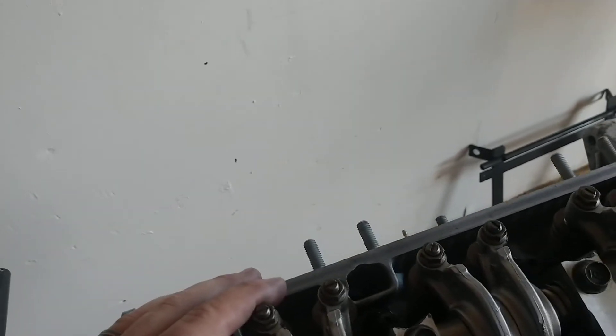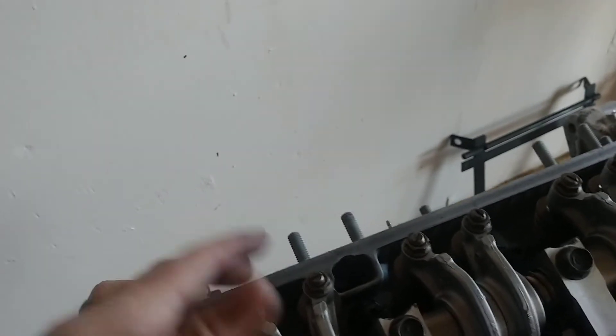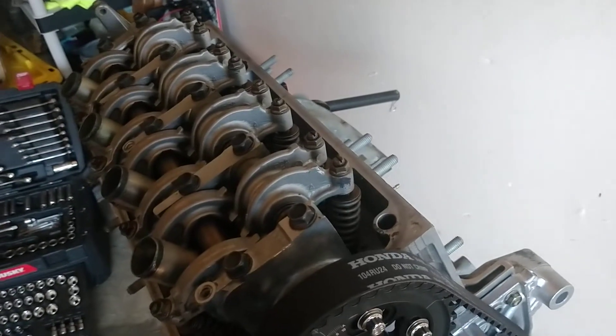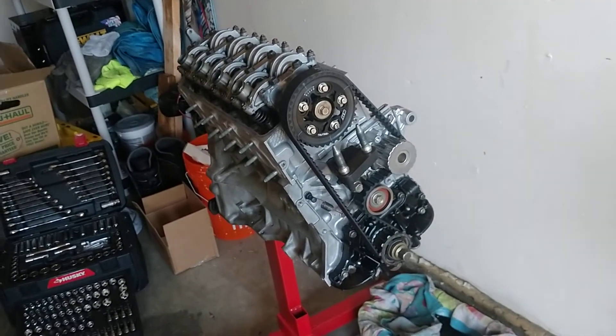I think we're going with 440cc injectors — possibly some DSMs, I haven't really decided on those just yet. Once we get the intake on and the fuel rail on, injectors will be next obviously. The fuel rail itself also comes with an adjustable pressure regulator, which is going to be important for this build. That pretty much wraps up this engine's work for today — gets us another step closer to actually having a complete engine.